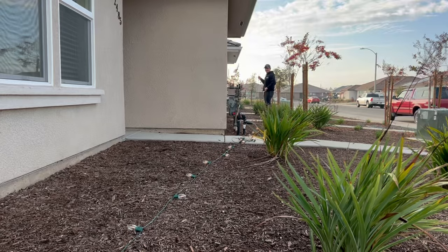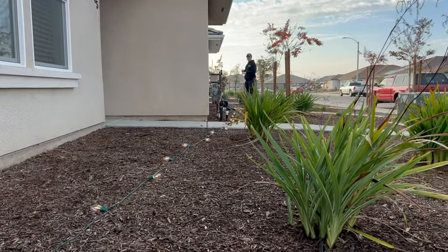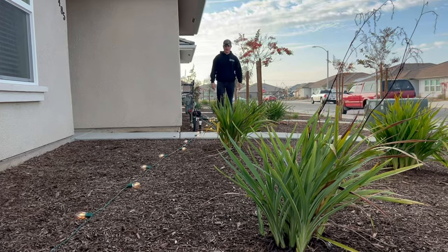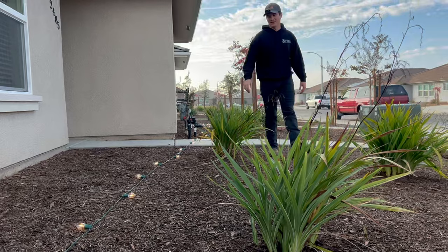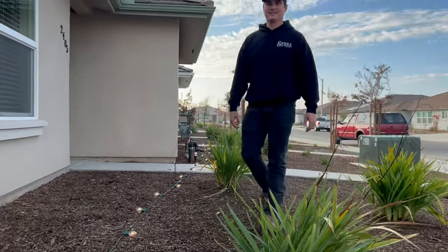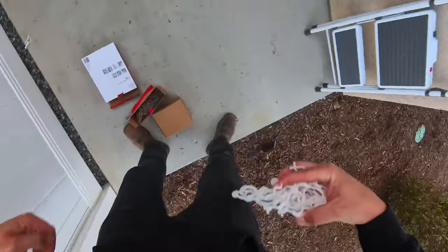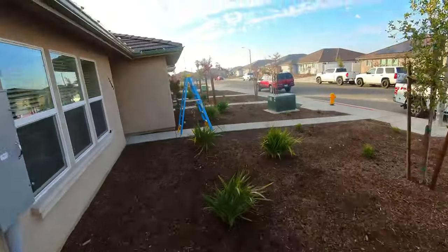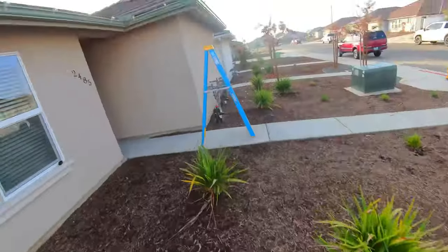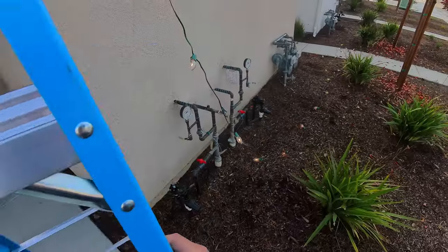Is dad making our Christmas dreams come true? Yeah, I think so. Thinking for the other strand we have extra, we could put it around our patio. I'm just going to grab a handful of these, put them in my pocket, and I'll kind of show you how I do the rest of these for the final stretch here.